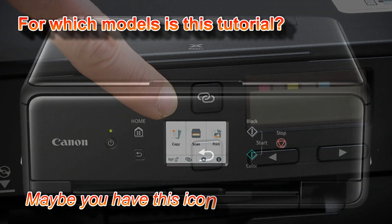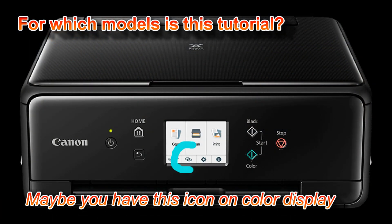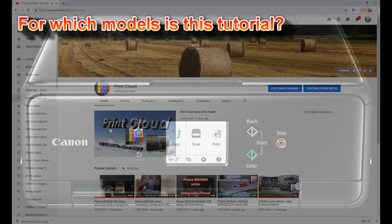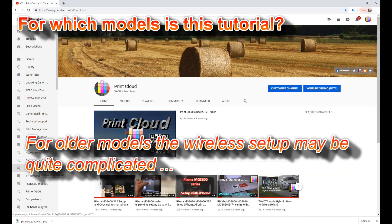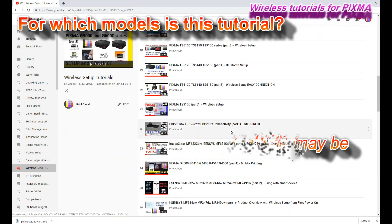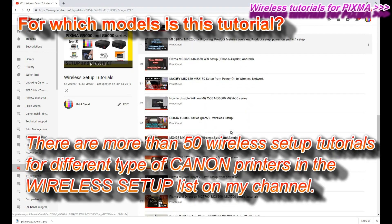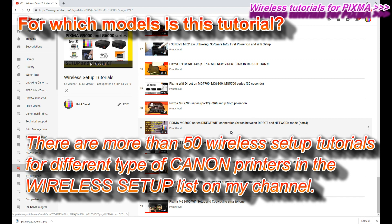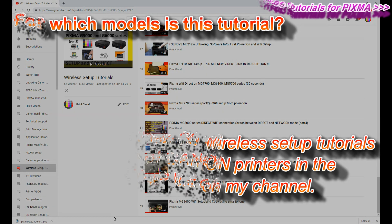You will find this icon also on some of the multi-functionals. For older models there is probably quite a complicated procedure of combinations of the buttons on the operational panel. For that, refer to my wireless setup tutorials for PIXMA MG series or PIXMA G series as well.